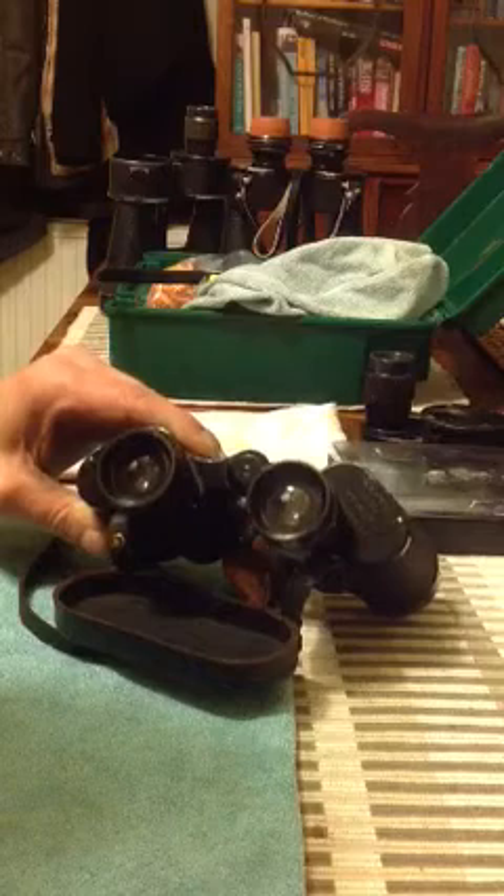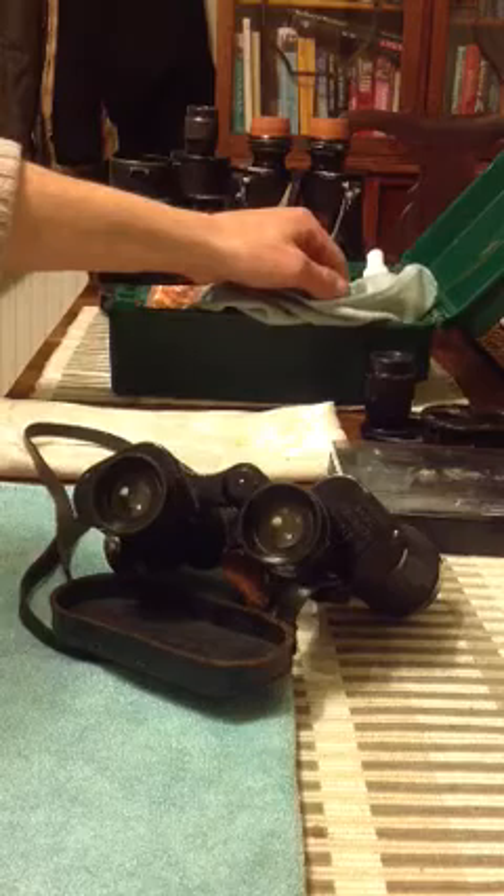But before we begin, you will need a few items. First off, a set of good quality jeweler screwdrivers or precision screwdrivers, a lens cloth, some lens cleaning fluid and some latex gloves.